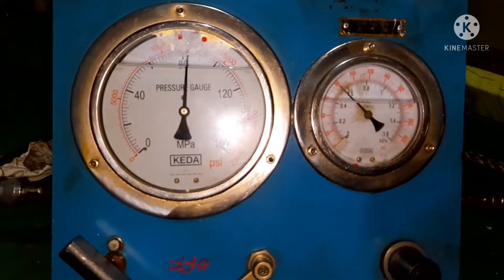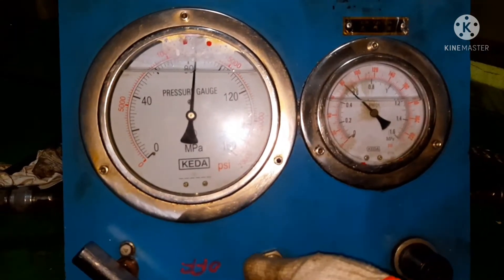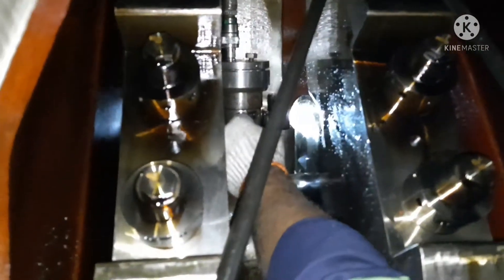860 bar — that's the reason I always say before using hydraulic hoses ensure they are in good condition. Now I've reached the pressure and I am trying to open the nut.